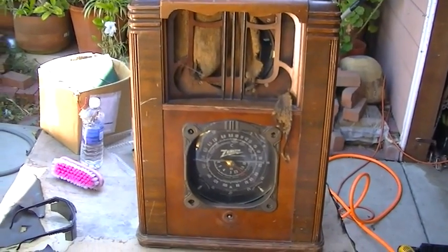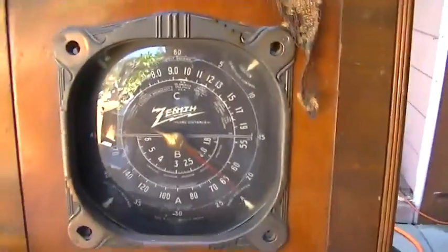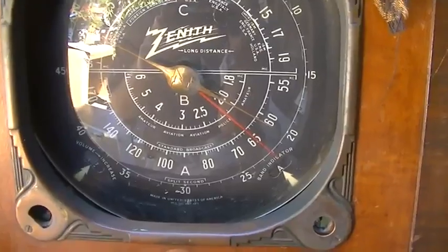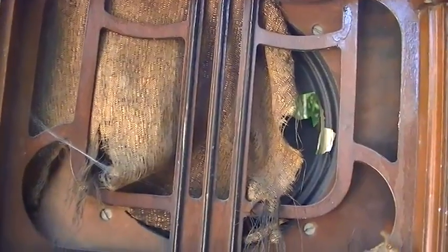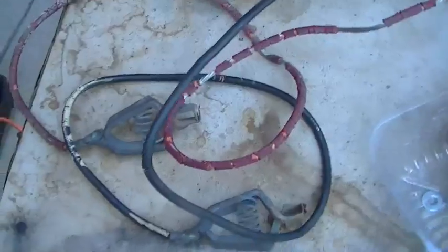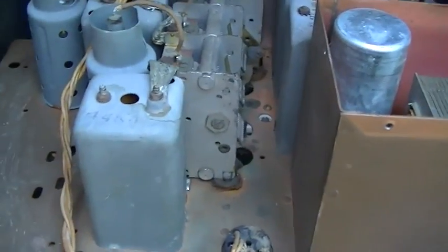Here's a Zenith farm radio that a customer wants restored. I think this requires a little bit more passion than I really have for somebody else's radio that's in this bad of shape. I'm going to make an attempt to at least get it working. It is a farm radio that ran on a six-volt lead-acid storage battery. It uses a vibrator, and a guy that checked it out before me — someone I do some work for — said he couldn't get the vibrator to run and basically gave up on it.